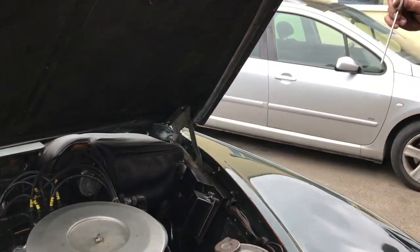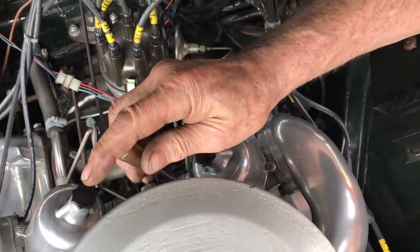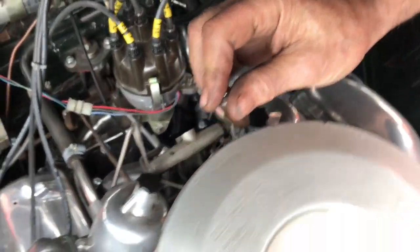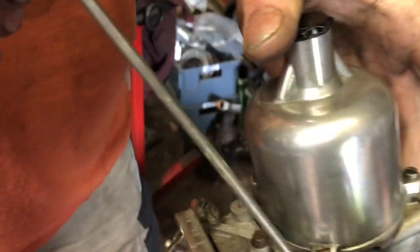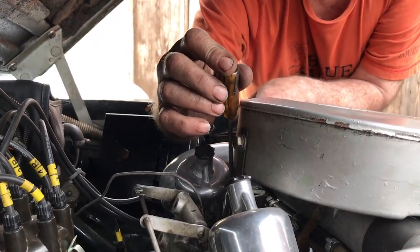It's smooth, isn't it. So I'll just bring it up a fraction. Now that is the big screw here. The big screw is the air bleed. What you do is you screw it out to raise the engine speed and you screw it in to reduce it. It lets air in. And whatever you do on this one, you have to do on the other.